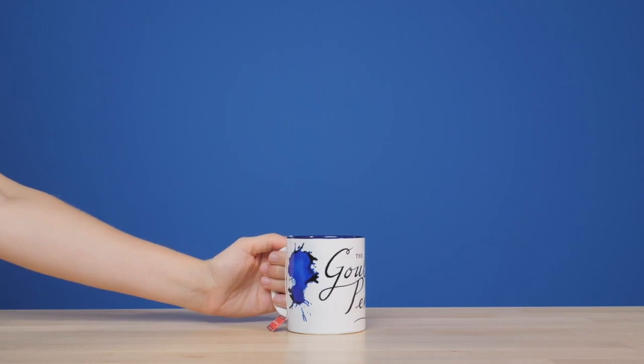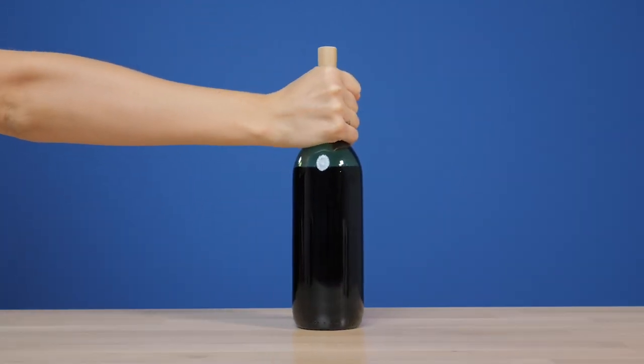In today's episode we're gonna take a look at some of the things we've been asked about most. We're gonna take a look at tea, coffee, and red wine and see if they write.